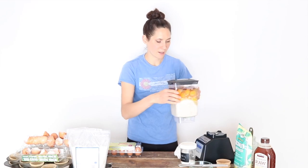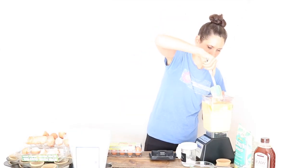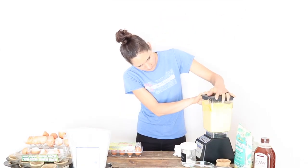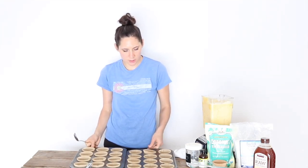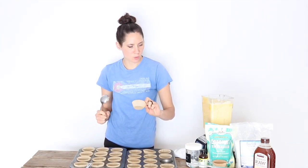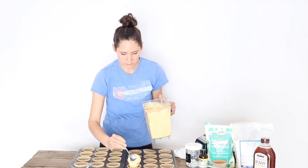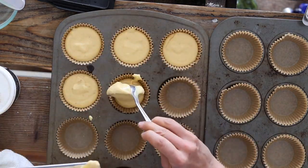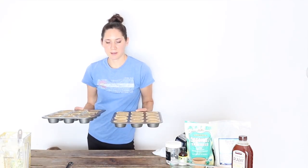Next I'm just going to blend everything together. Then I'm going to scoop the batter into the muffin or cupcake liners. I'm using natural liners to cut down on toxins in any way that we can. You can fill them about three-quarters of the way full.